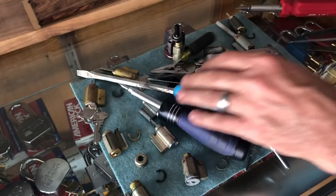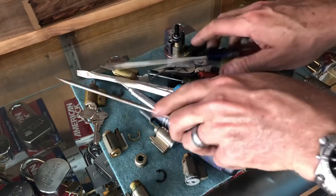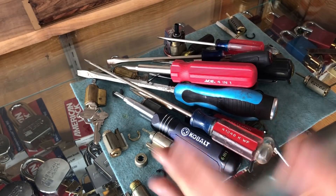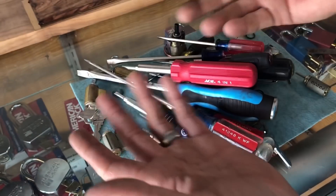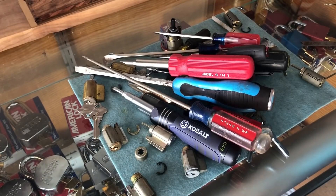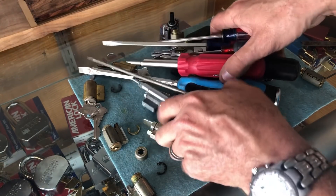Literally any of these tools — any screwdriver, any pair of pliers, even a piece of metal just to get in there and get it open — will work to get the clip off. Anyway, thanks for watching, y'all have a good one. If you have any questions or comments, as always leave them in the comments section.